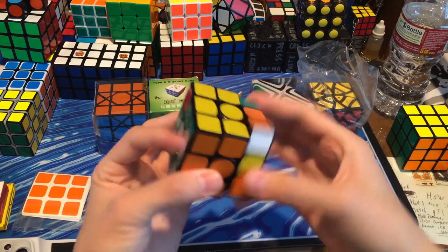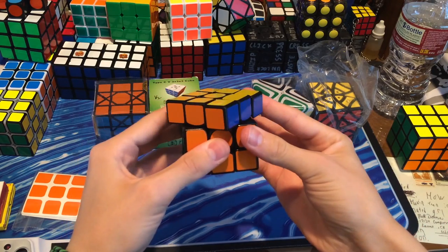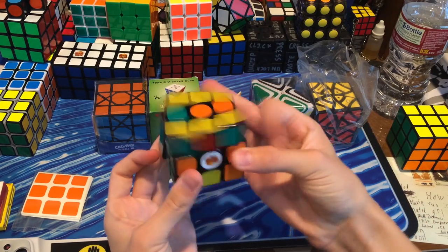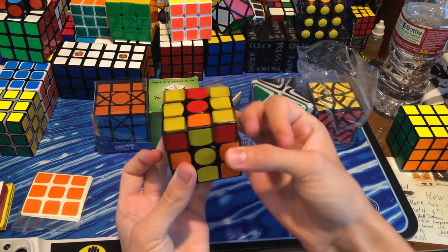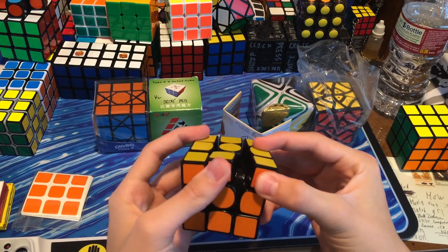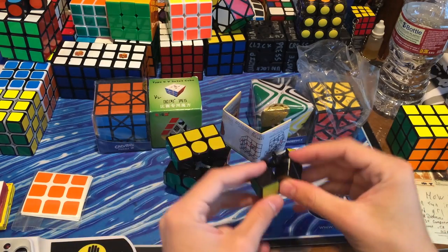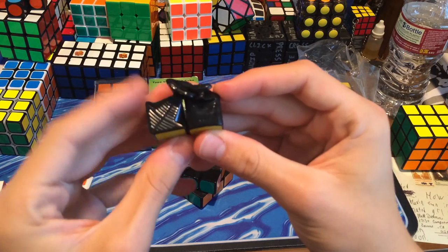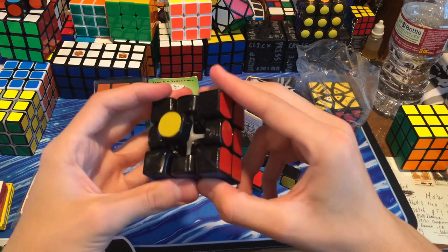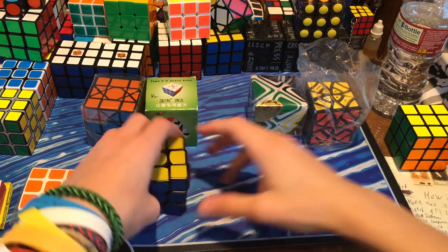This feels very loose, kind of unstable. We can corner cut over 45 degrees — that's really great. This puzzle feels really nice, very smooth. There is definitely some lube in there. Here are the pieces — pretty much no gap. Here is a center piece that's more rounded off, as you can see. I actually really like this Gans 3.